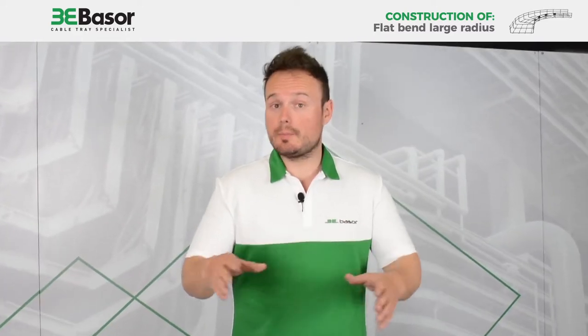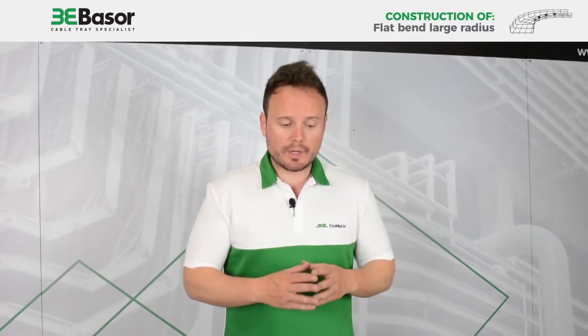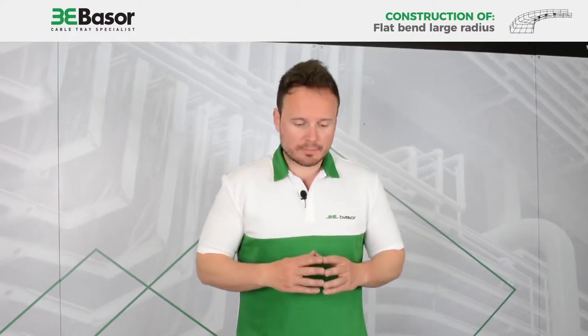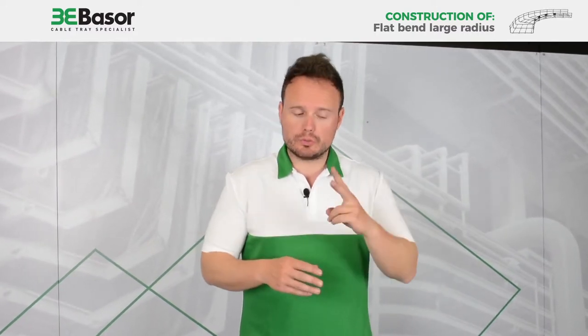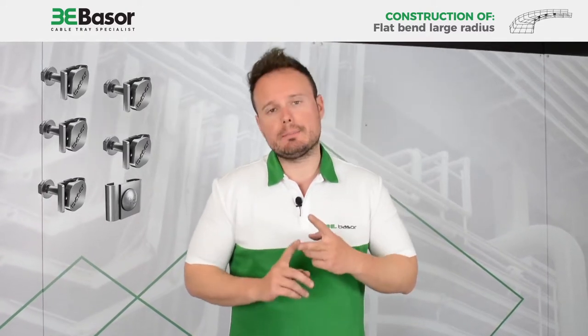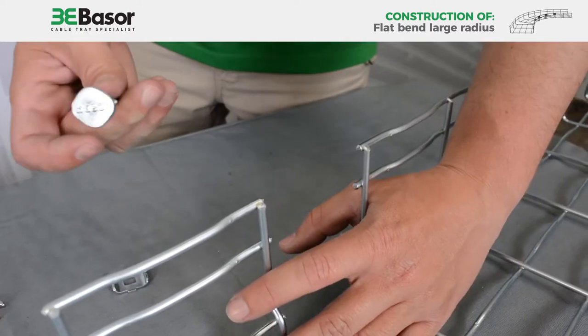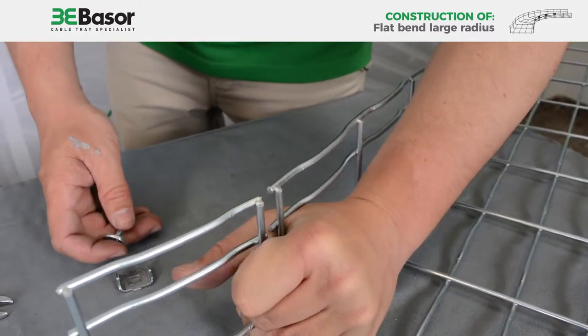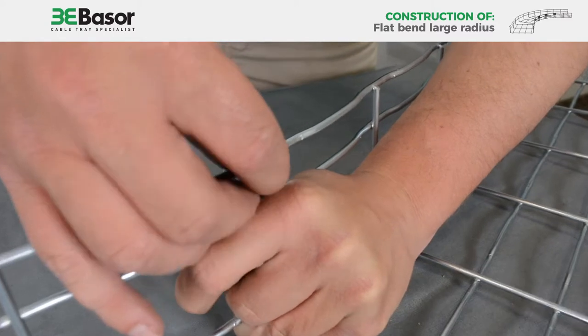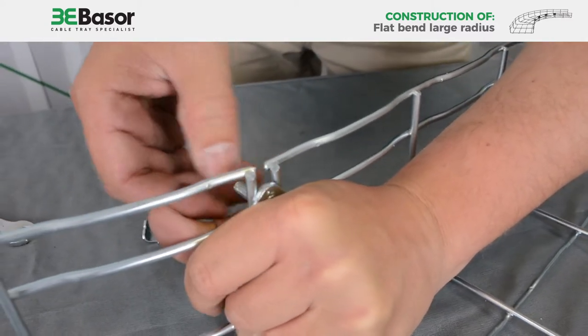Once the cable basket is cut, we are going to proceed to put the special accessories to construct the bends. In that case, we are going to use two: the union bends and the bolt staple sets for Basso Fill. To fit the Basso Fill screw, we take two parts of the basket tray with one hand, then place the screw in position.